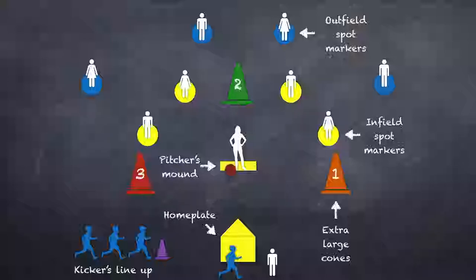In the bottom left, you'll see that there is a lineup of kickers. What I'll do before the game even starts is give those kickers a kicking order from 1 to 5 or 1 to 10 depending on how many kids you have. That order is also used to tell them where to go for their fielding positions. Because the spot markers are different colors, I can say numbers 1 through 4 go to the infield yellow, numbers 5 through 8 go to the outfield blue. The following inning, I'll switch those positions so that each kid gets a chance to play infield and each kid gets a chance to play outfield.